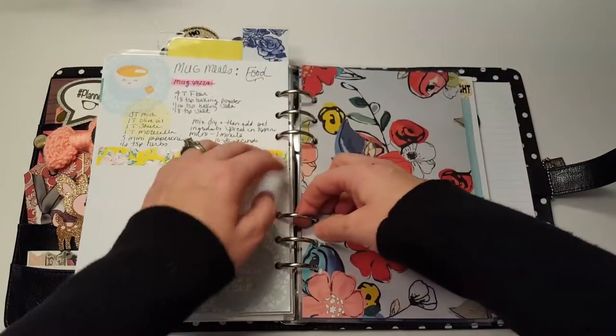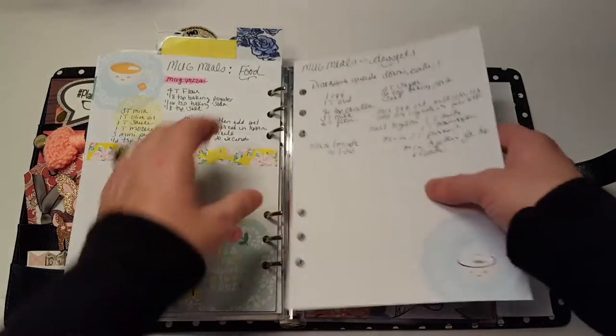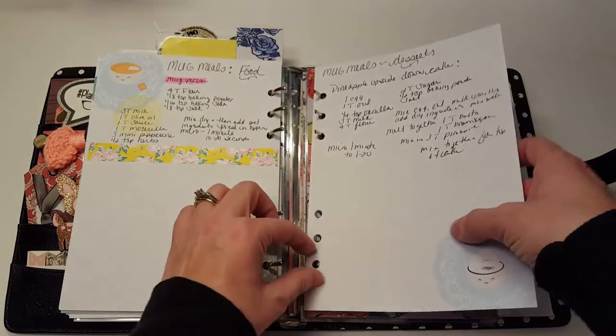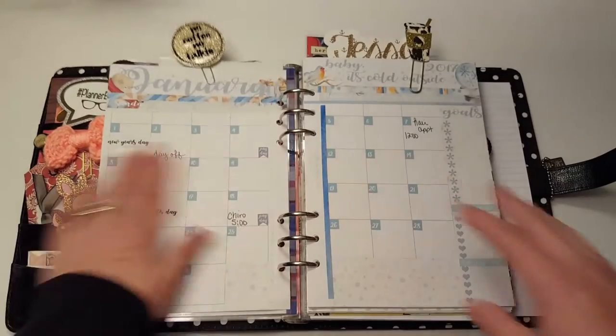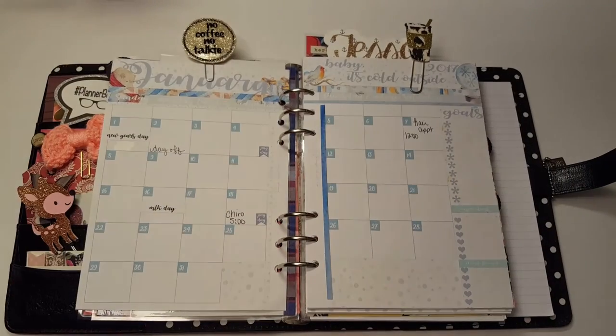So that is everything in here. I'm excited to see how this goes for 2017. Hopefully I'll stick with it — I'm not one to change up too much unless it's really not working for me. That's everything, thanks for watching, I'll see you again in my next video, bye-bye!